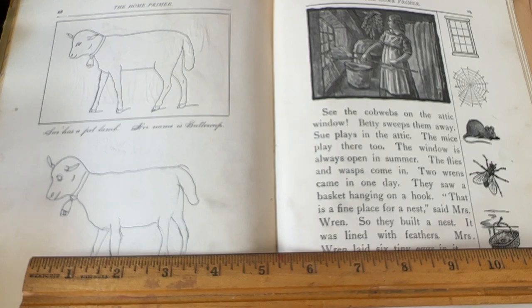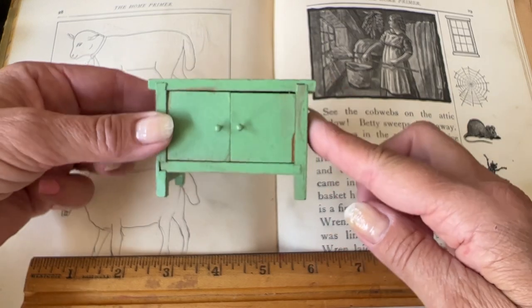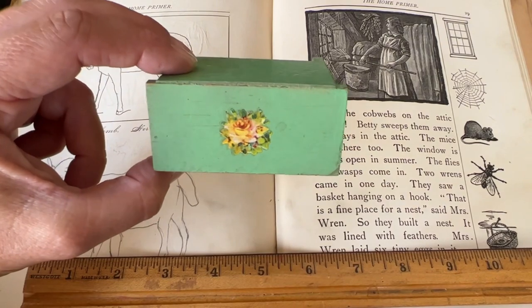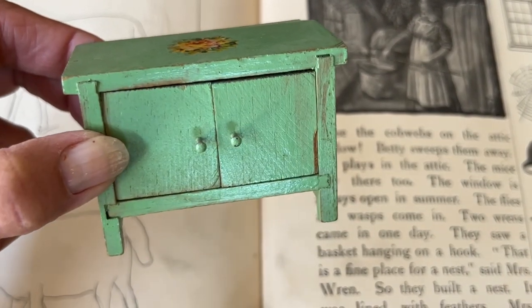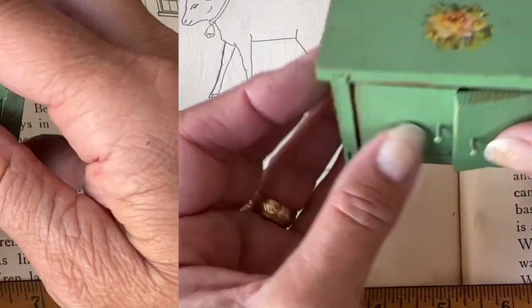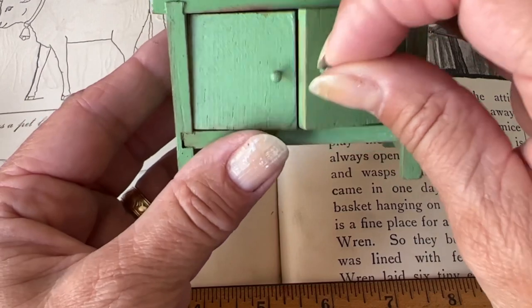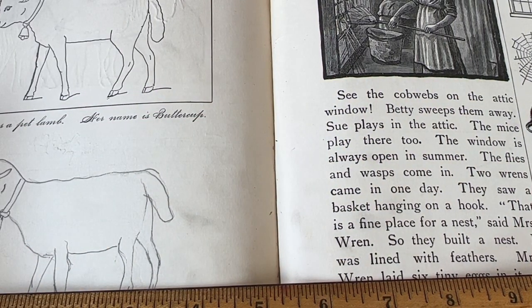Oh, look at this — it's like a little sideboard. Oh, it's so cute! It's also got a little decal on it. It does open — look at that, I can store things in there! You're going to have to be careful with that. I am very, very happy with this purchase.